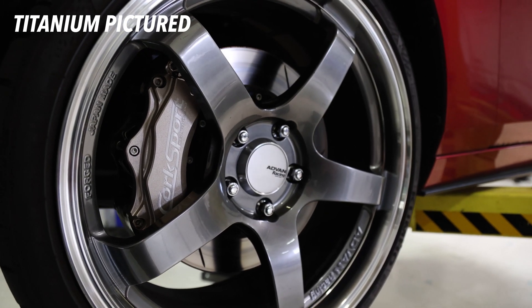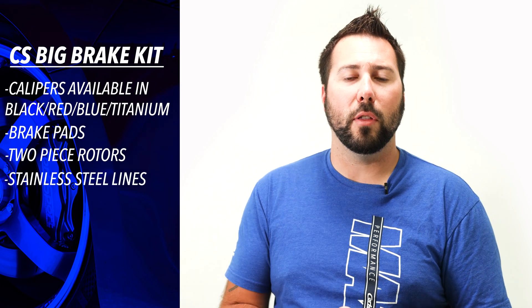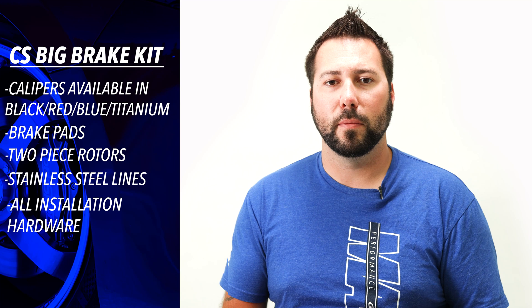What does the CorkSport kit include? Well, everything you need for installation. This includes new calipers in your choice of black, red, blue, and titanium, with brake pads, two-piece rotors, stainless steel brake lines, and all the necessary installation hardware.